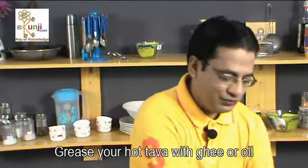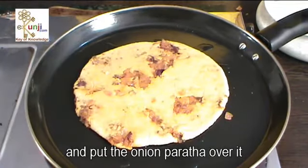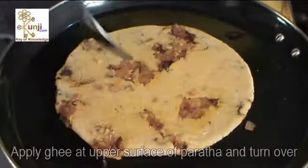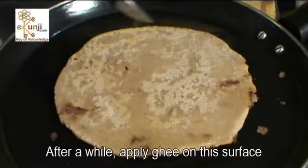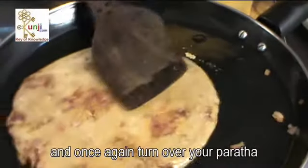Grease your hot tawa with ghee or oil and put the onion paratha over it to bake on low flame. Apply ghee at the upper surface of paratha and turn over. Let it bake on medium flame. After a while, apply ghee on this surface and once again turn over your paratha.